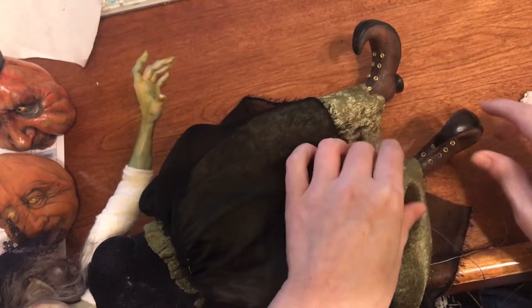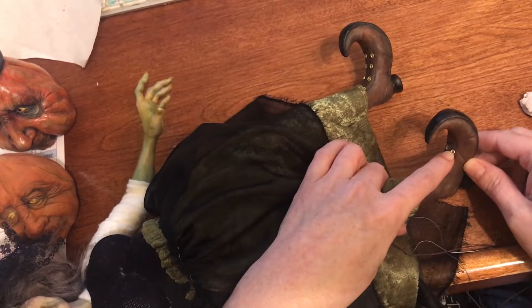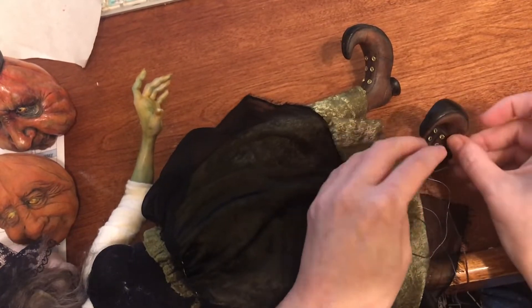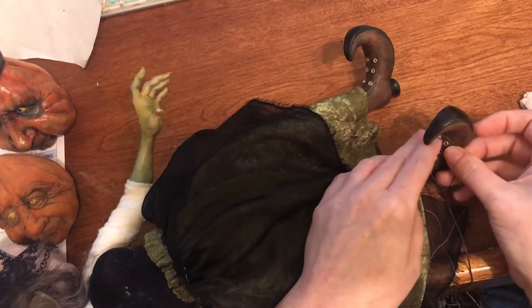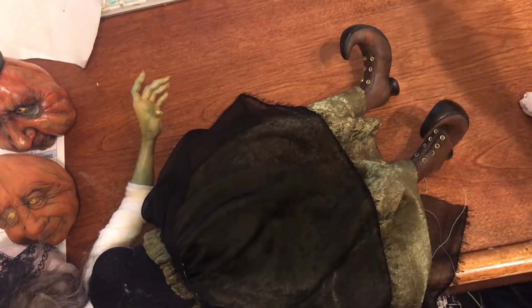It's nice and fine, and so then what I'll do is go through and put some — probably Aline's fast grab glue — into each of these holes and then just push the twine into it. So then I can make some laces up the shoes too, because that will give it a nice finished look.